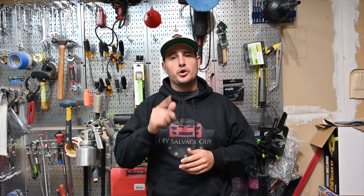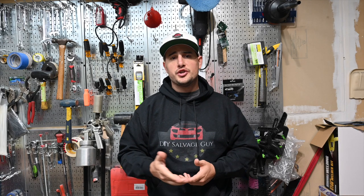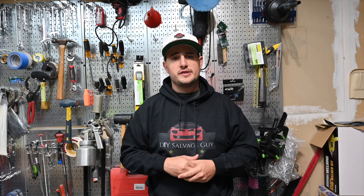What's up guys, DIY Savage Guy here, and welcome back to another episode of my channel. Today's episode is going to be a little bit different. I'm going to be doing a series about life hacks, and basically anything that I find — a little tip, trick, or anything — I'm going to try to share it with you. That way you guys can try to save some money and just find easier ways to do these things.